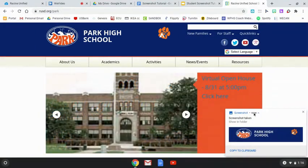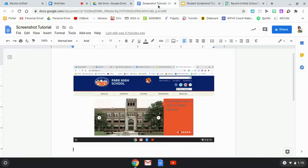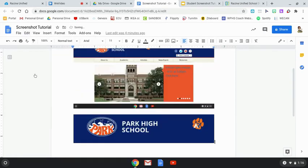And when you release, you'll notice down here it says screenshot taken. Then you just do copy to clipboard, just like we did before. We're going to go back to that same Google Doc and paste it in — go to Edit, Paste, and look, it inserted that part of the screenshot that we took.